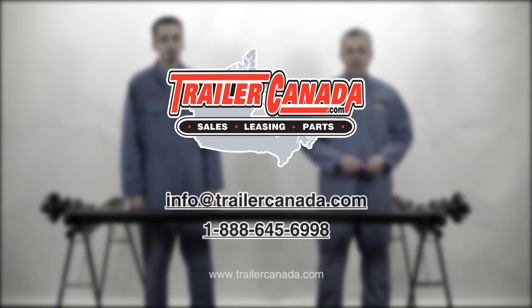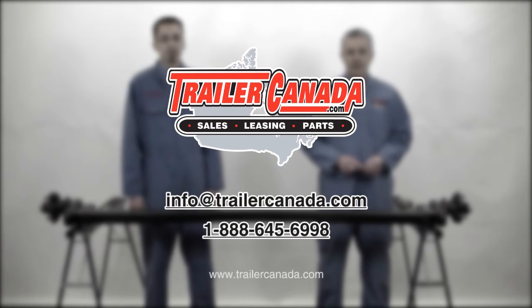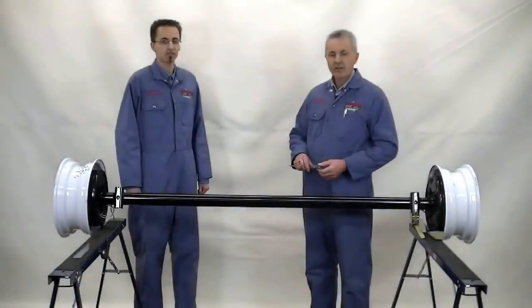Now you're ready to order an axle. When you're ordering an axle, it's important that we get precise measurements from you so that the axle will fit.